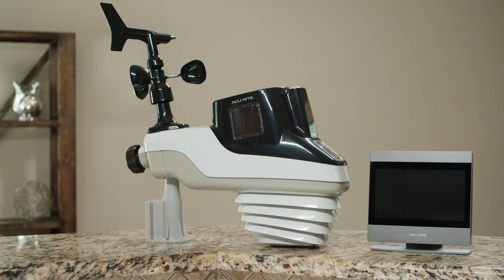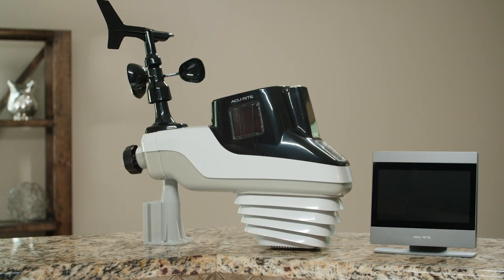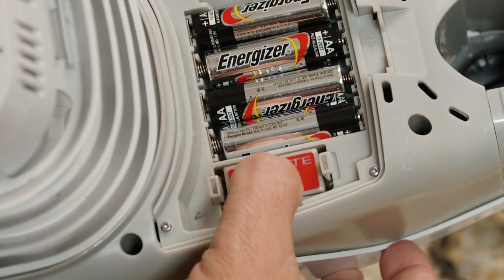First, remove any packaging and support tape included to protect the device during shipping. Then, install the batteries in the Atlas device. If you have the optional lightning sensor, plug it in next to the batteries.